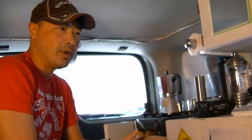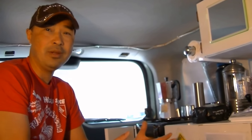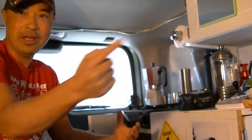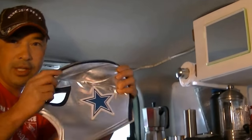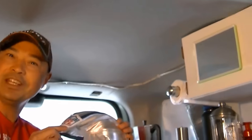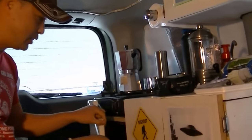Hey guys, today we're going to do something really important — making coffee when you're camping. In the morning you got to make some coffee. I have some helpers today: I have Noah, and Mina who's holding the video camera. Mina and Noah are the two kids that gave me this Mucha Libre thing, and that's why I have this Easter egg in all my videos, just for them when they watch.